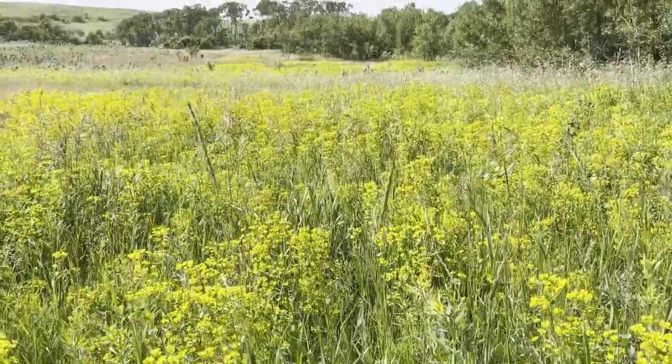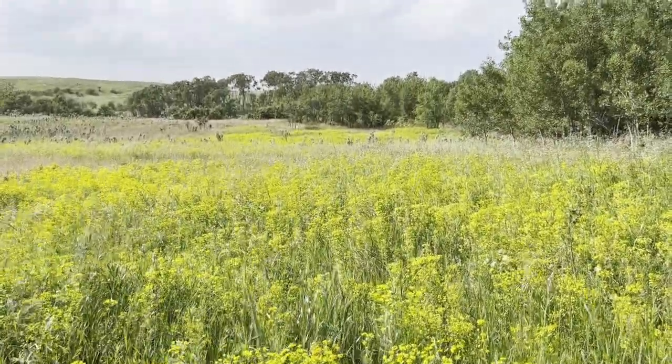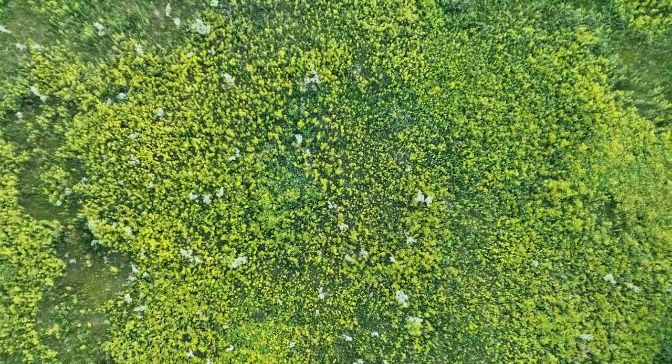This is just one part of our leafy spurge control plan. Other things that can be done include a well-timed mow, chemical control, or grazing by sheep and goats.